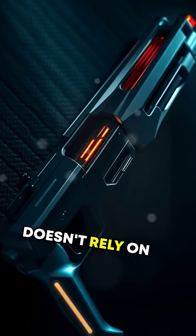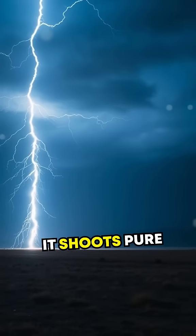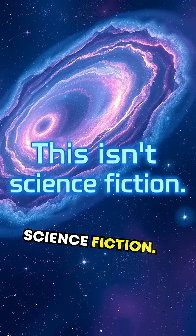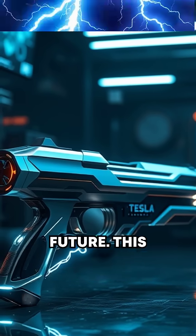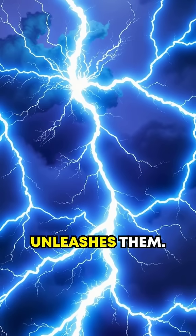What if I told you there's a gun that doesn't rely on traditional bullets or even lasers? Instead, it shoots pure electricity. And no, this isn't science fiction. Meet the Tesla gun, a real piece of incredible engineering that sounds like it's straight from the future. This weapon doesn't just harness electric currents — it unleashes them.